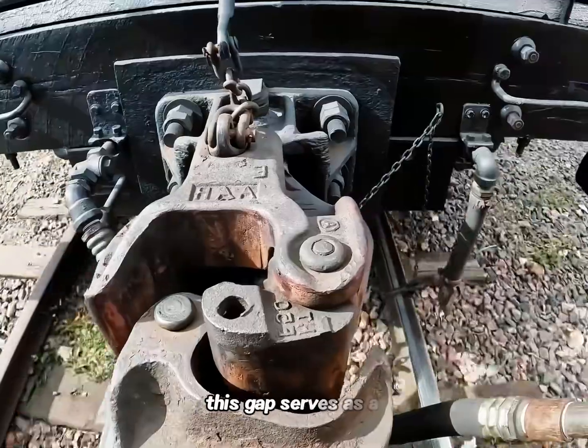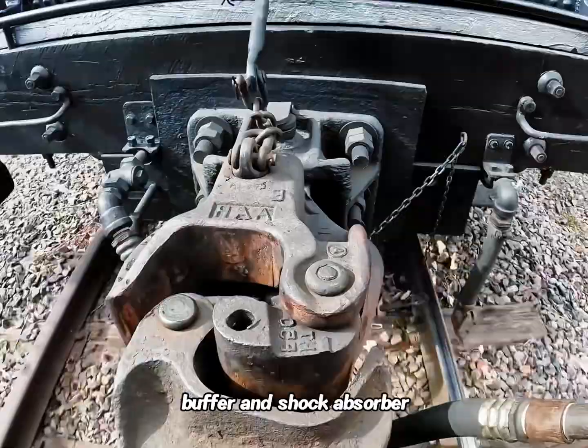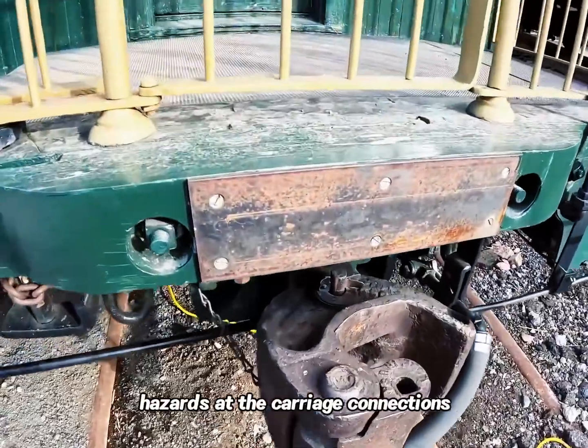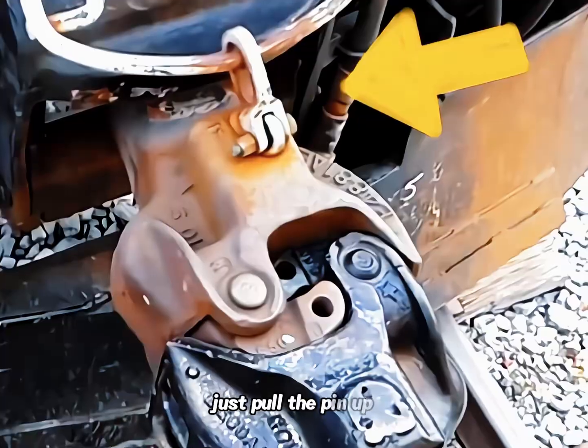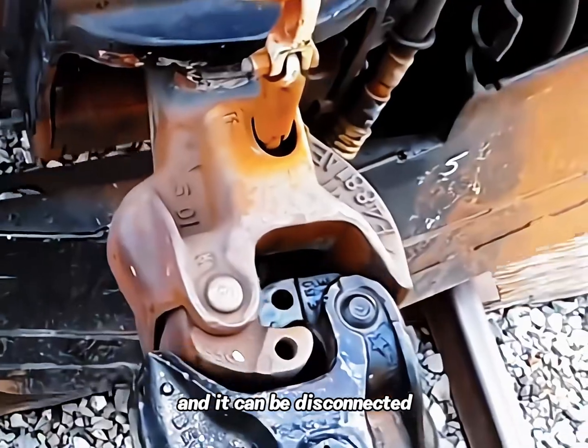Normally, this gap serves as a buffer and shock absorber, solving the potential safety hazards at the carriage connections. It's also very convenient to uncouple — just pull the pin up and it can be disconnected.